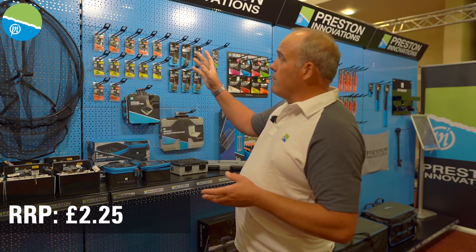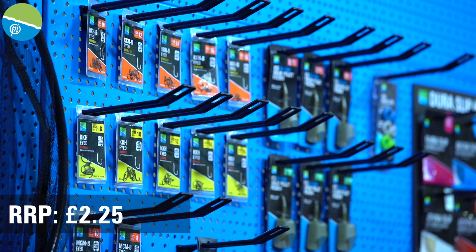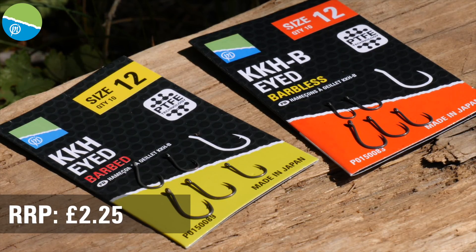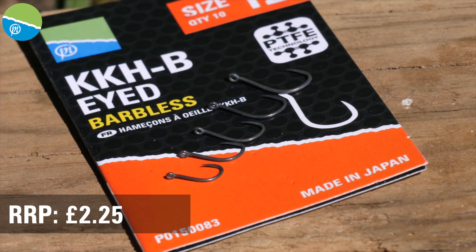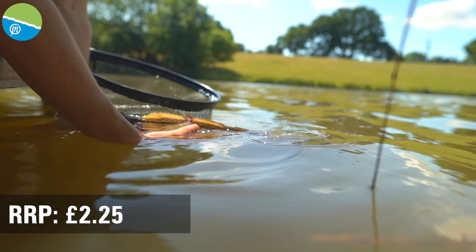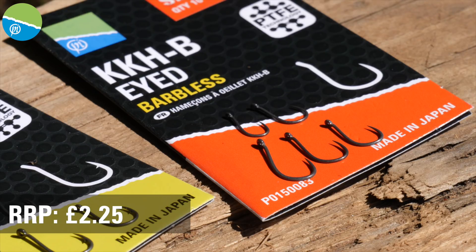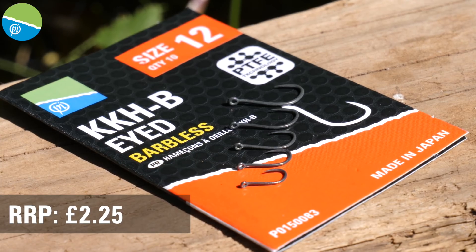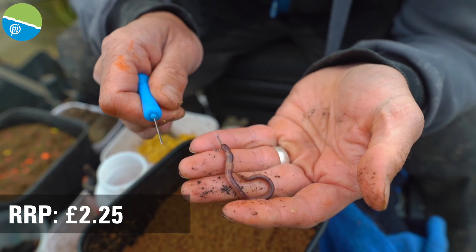Now onto the hooks. We've got two brand new hook patterns in the range. We all know the KKMs have been brilliant, but we've moved on to the KKH — H meaning heavy, so it's going to be stronger. I've been using these catching great big carp and they've been absolutely superb. It's what we'd been asked for a lot — 'I love your KKMs, but can we have something stronger?' And that's what we've done. We've done that in both a barbed version and a barbless version, because barbed is great when you're on a natural venue hair-rigging corn or worms.